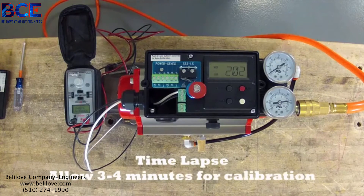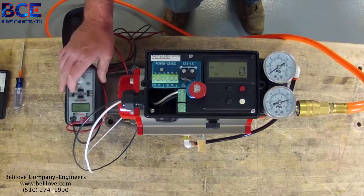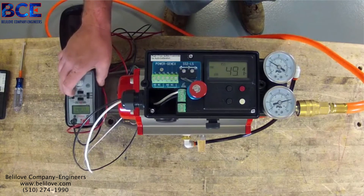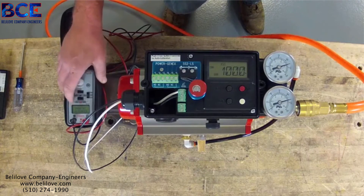It usually takes 3 to 4 minutes for this thing to calibrate. Okay, now that this is now at zero, you can take your 4 to 20 and run it through its motions. Run it to the mid. Run it to 20 milliamp. And you're at 100%.